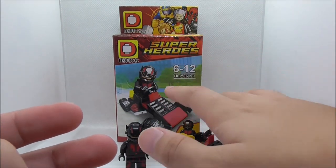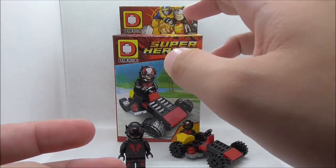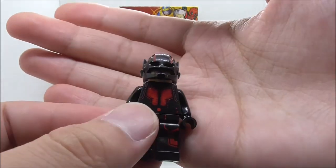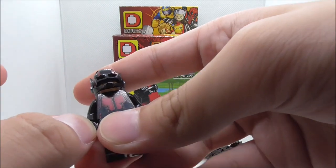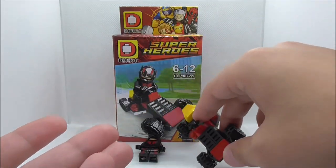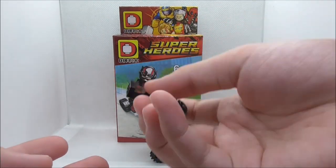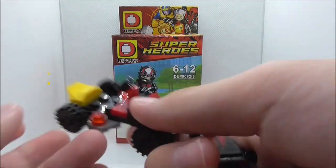The same thing happened with the other two DC figures that I reviewed from this set — they also show the effects of Dolphin cutting costs. The build could have been better. They could have made a terrain build, something related to Ant-Man. Instead, they just went with this go-kart design, which does suck.